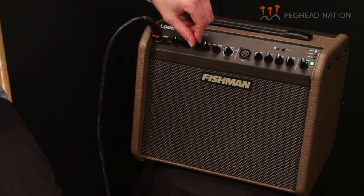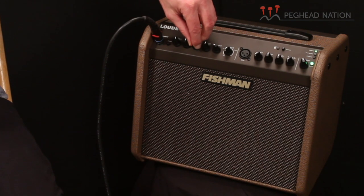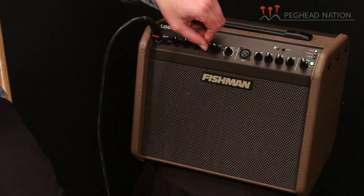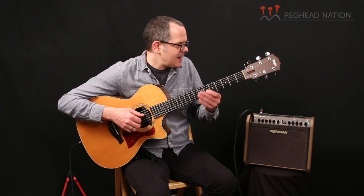Same with the mids — it's a very effective mid-range control that will allow you to take out some of the honk that some guitars might get by cutting the mids a little bit. And again, the highs — you could add some sizzle or take away something that's a little bit too bright. For now I'm going to keep this in the flat position.